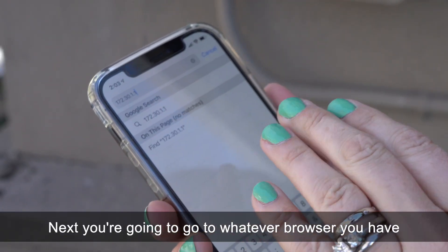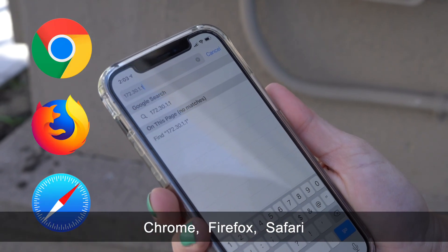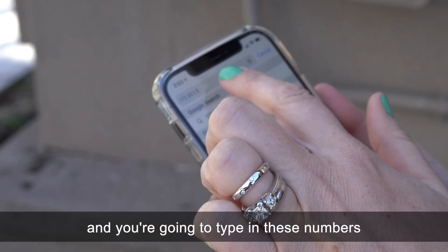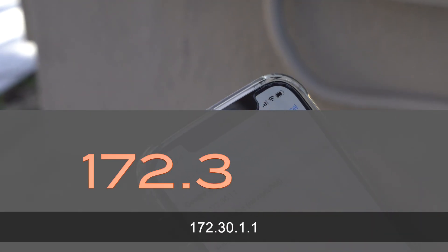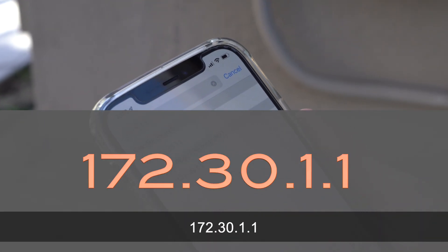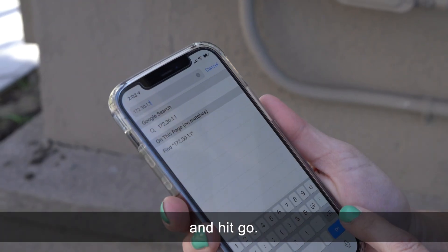Next, go to whatever browser you have — Chrome, Firefox, or Safari — and type in the following address: 172.30.1.1. Make sure you don't miss those dots, and hit go.